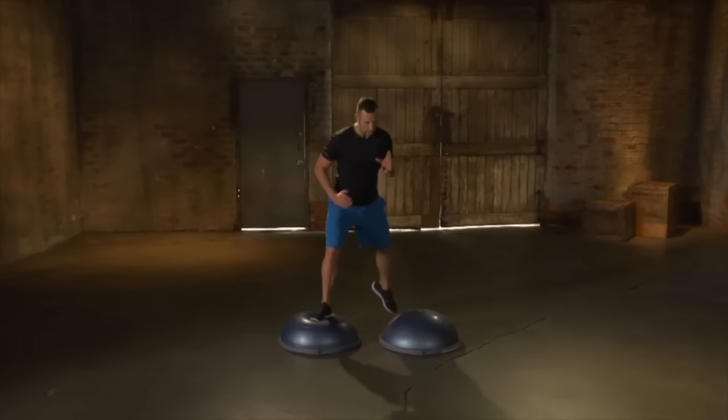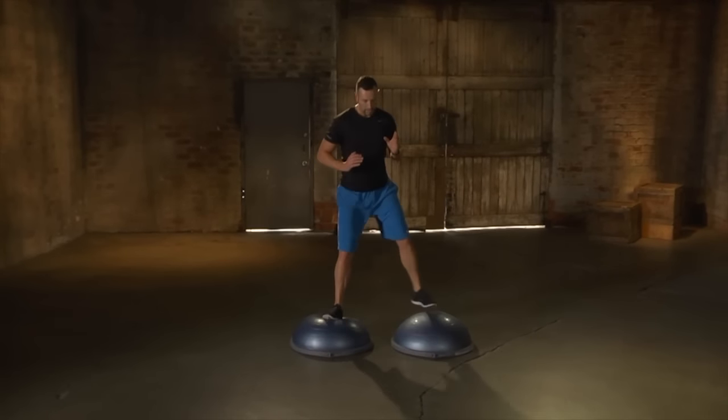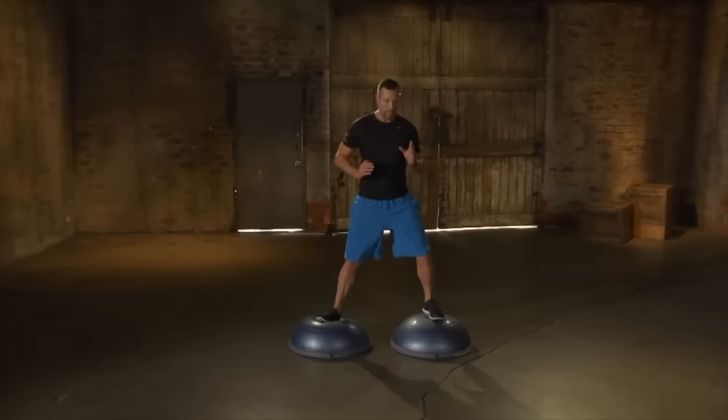Pivot forward, back onto the dome, and then back again for the designated amount of reps on one leg, then switch to the opposite leg lead for the same designated amount of reps.